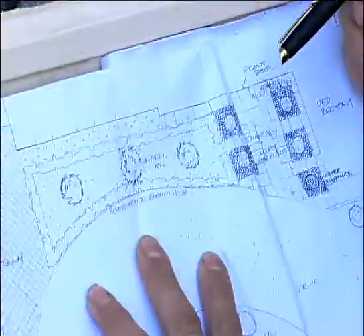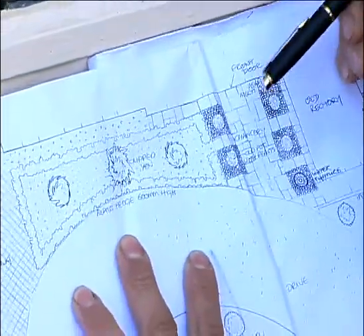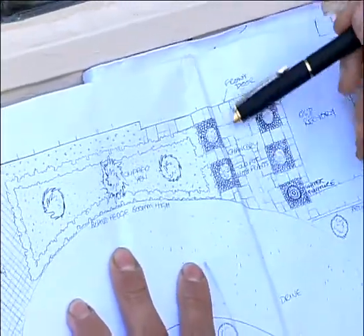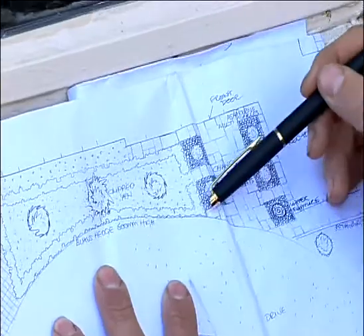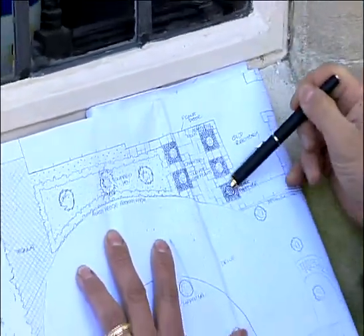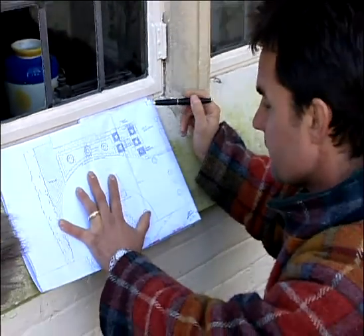To save wasting money on materials it's important to work out exactly what you're doing, so let's take a look at the plan. The importance of a design is that it's all to scale — you know exactly the amount of materials you're going to use. We're going for clipped formal box hedging throughout, so the whole thing has a traditional feel. We're using the Chancery paving with the little clay cobbles around the four box trees, and the millstone water feature as you come in.